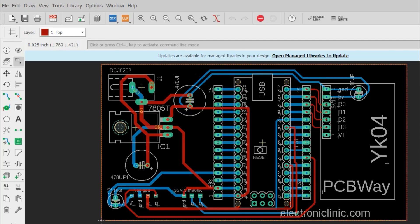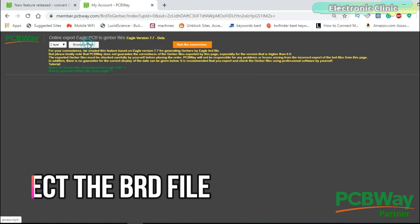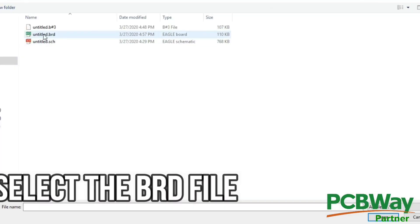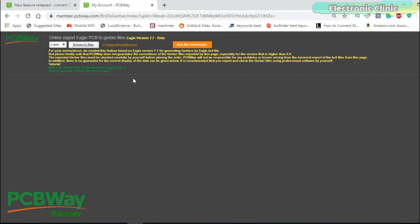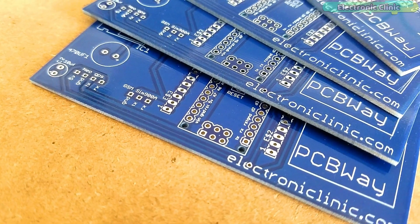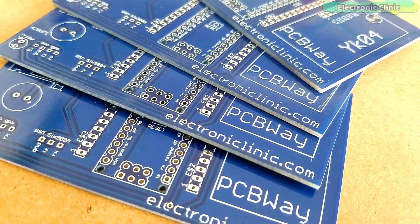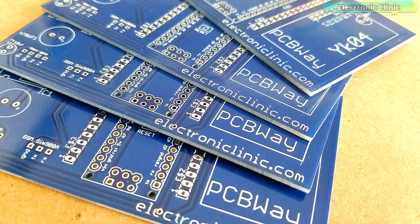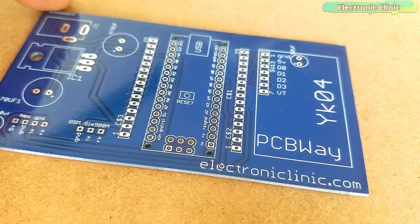I designed the PCB layout using the EagleCAD schematic and PCB designing software. I generated the Gerber files using PCBWay's online Gerber file generation tool and placed my order. These are the PCBs I received from PCBWay — the quality is really great, the silkscreen is quite clear, and the solder mask looks amazing.